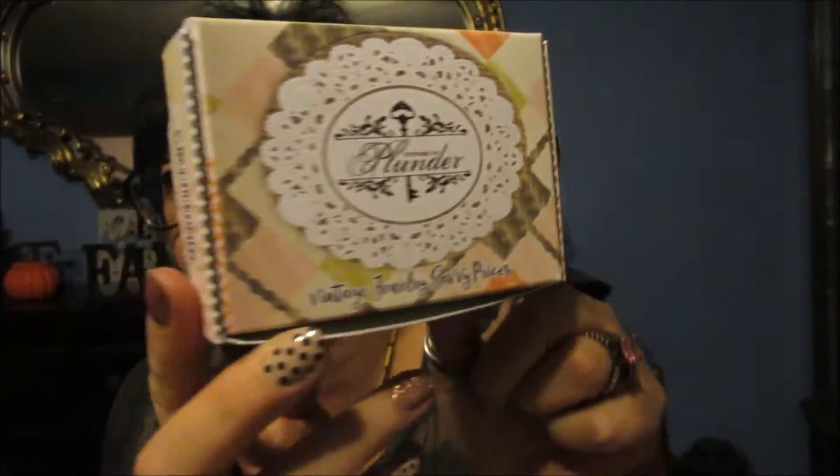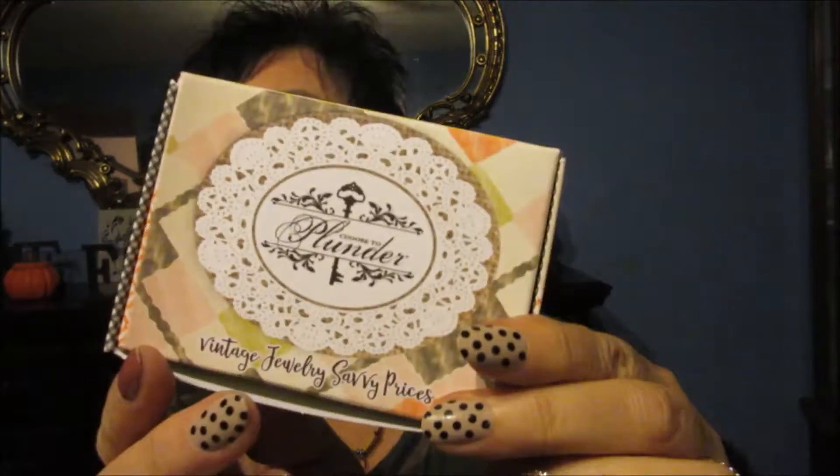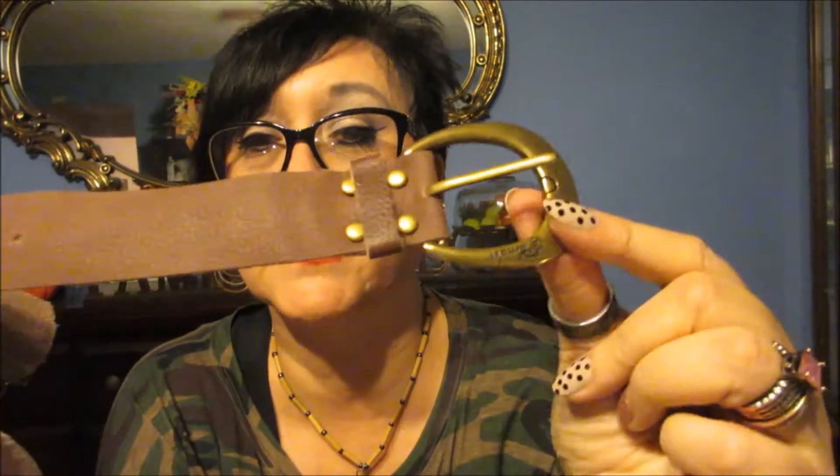What I ordered from her was a cuff or bracelet — it just looks like a belt, actually. You just put it on like this. I just got this today in the mail. I will say one thing: when you order from Plunder, they don't mess around — you get it within three days. It didn't take any time at all for this to come in.